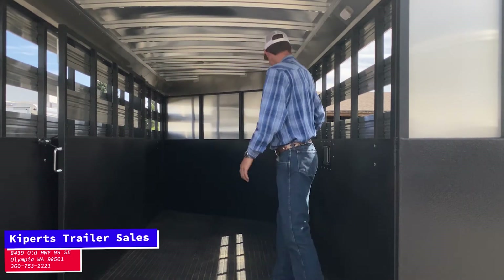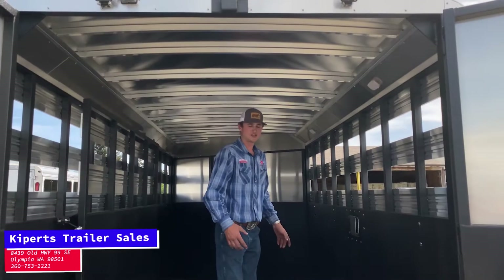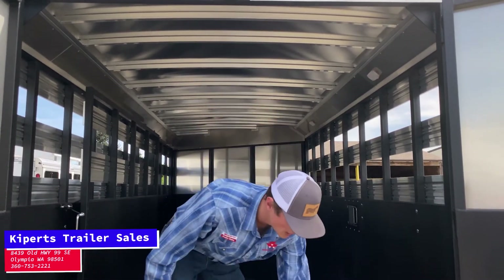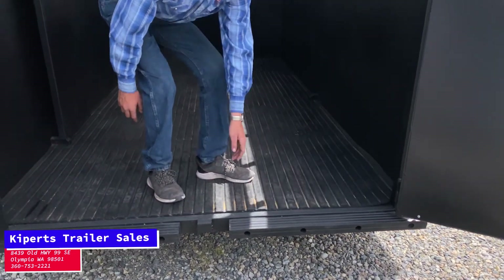Right here we've got vortex lining on all the metal — it's never going to rust, it's going to hold up. This trailer is going to come fully furnished with good solid rubber mats that are going to last you a long time. Underneath, we're going to have a wood floor with vortex coating, which is going to make them last even longer than a regular wood floor.